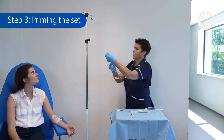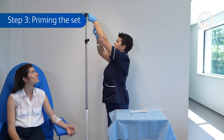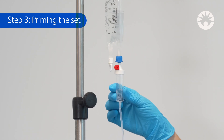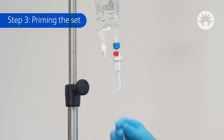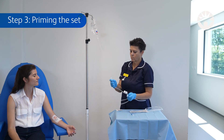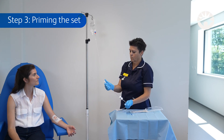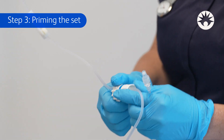Step 3: Priming the set. Hang the fluid container on the IV pole and gently squeeze the drip chamber until half full. Open the roller clamp and flow controller and slowly prime the set. Close the roller clamp when the priming is complete.